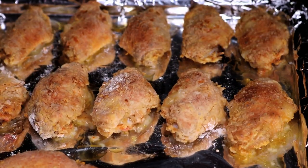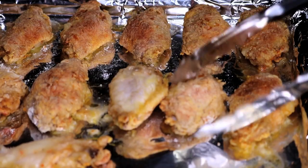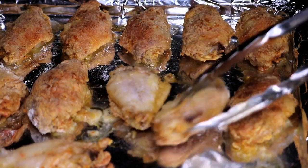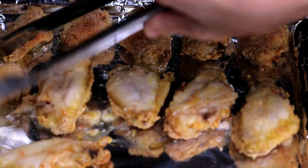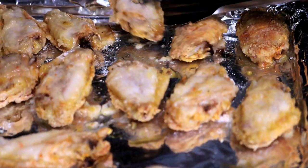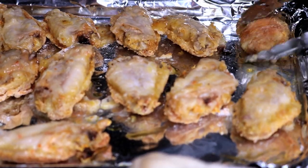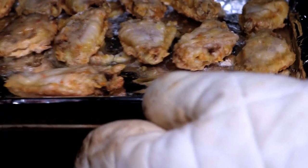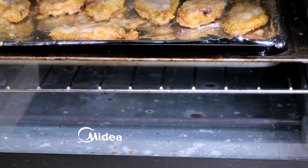Put this into the hot oven at middle level, 400 degrees, for 30 minutes. After 30 minutes it should look like this — turn it over. The other side doesn't look as good, but don't worry. We need to bake it for another 20 to 30 minutes. If you can put a roasting rack under it, that would be better because the liquid can drop down and the other side will turn out much better. Put it back in, and let's make the sauce.